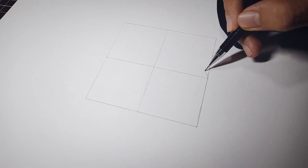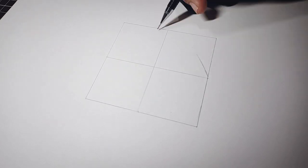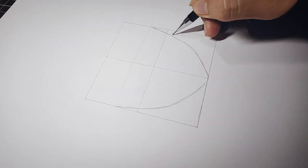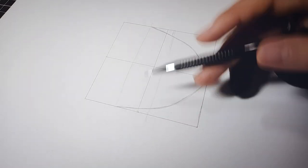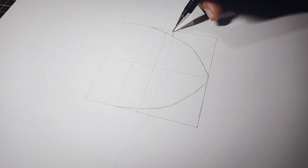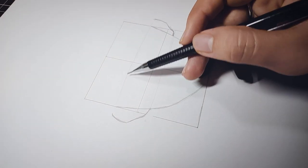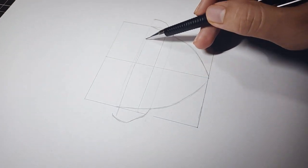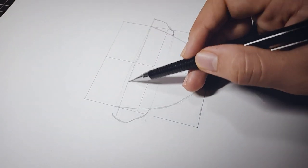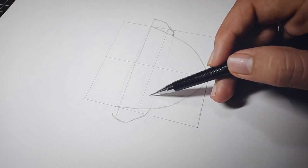We'll start off by drawing the face line of the character. After this, we will draw a horizontal line on which we will draw the ears so that they are on the same plane. After drawing the ears, we will draw two parallel lines in between which we will draw the eyes of the character.